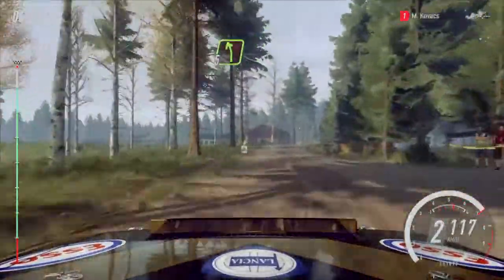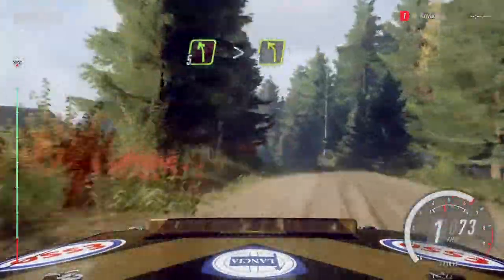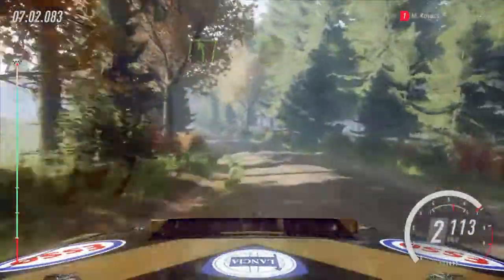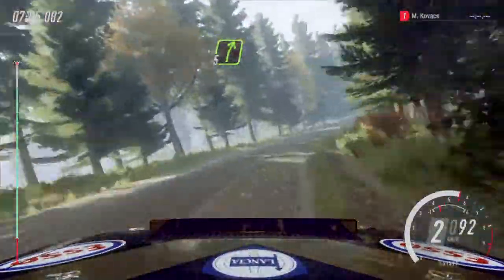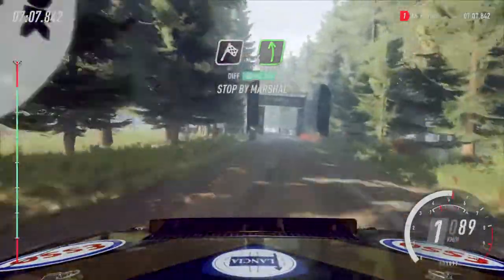Into 6 right of a crest. And 5 left, tightens of a crest. Tightens 4, extra long. Into 5 right, opens. 80. Of a finish. 6 left, to stop. Well done.